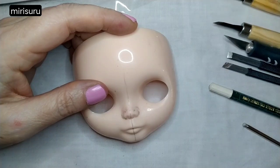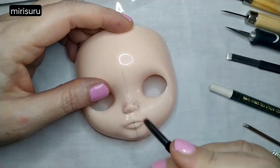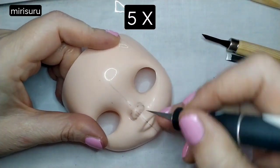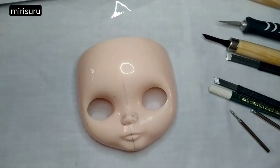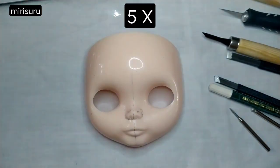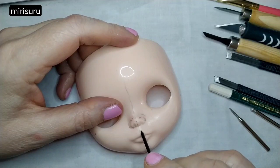I've seen people use a little pointy thing. This is going to take me a long time to figure out — I should have started weeks ago. People who do this for a living, respect to you.